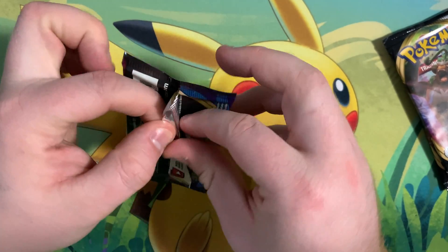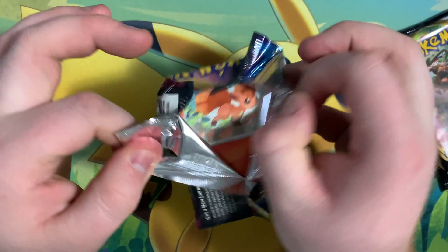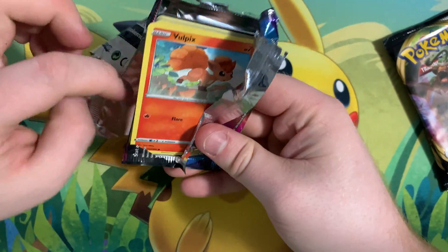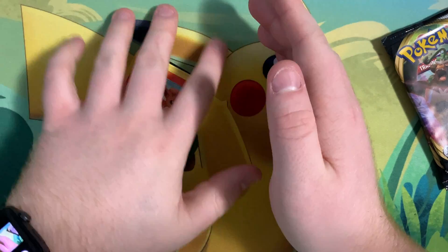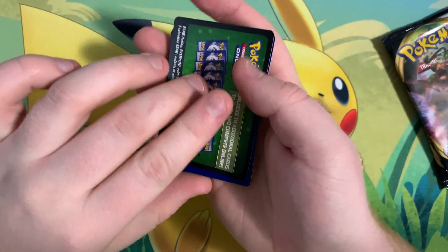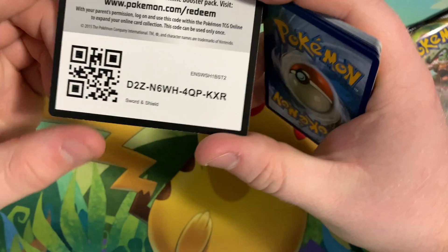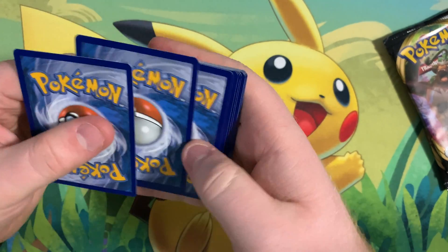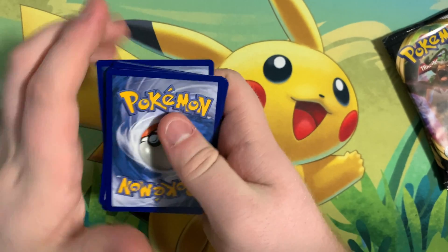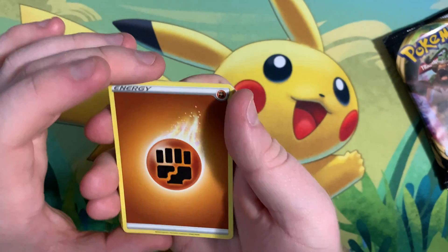I have been collecting Sword and Shield very slowly, so I am a bit more familiar with this set. I'm really hoping we get some pretty awesome pulls today. There's the code card for you guys — don't want to forget that. Let's get right into the cards; it's four from the back again.